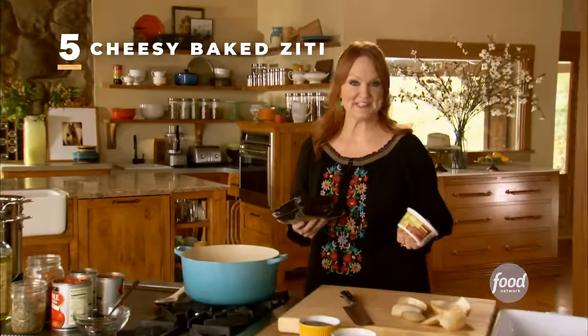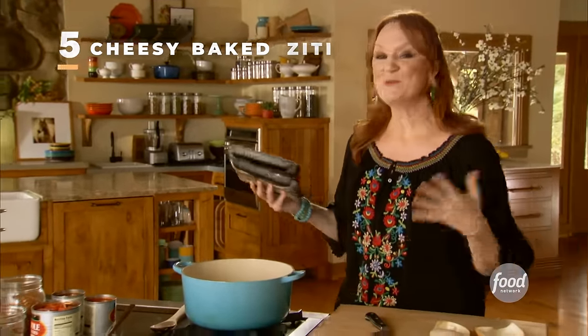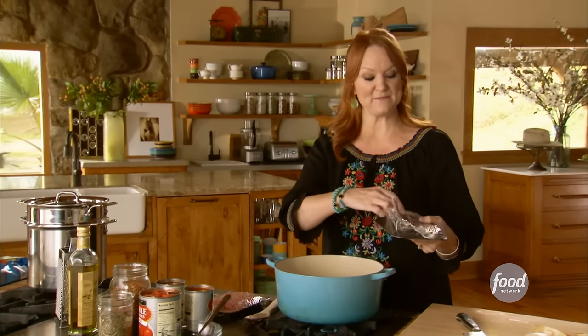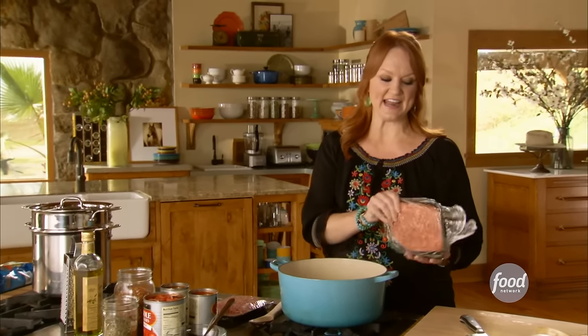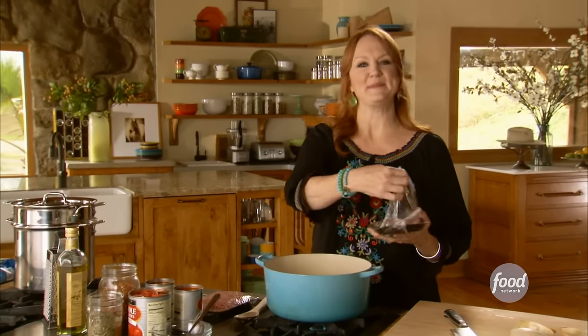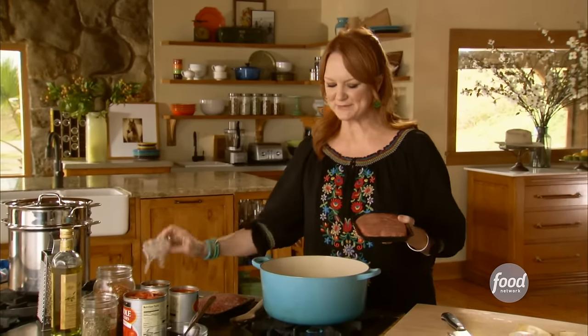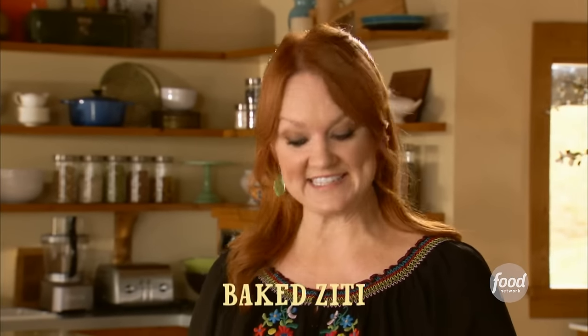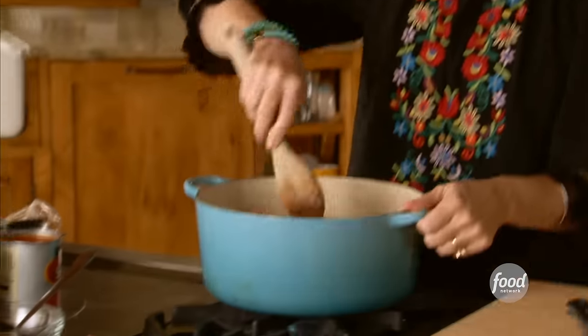I'm cooking two dinners tonight — one here at the lodge and one down at my house. Lad and I wanted to have his brother Tim, his wife Missy, and the kids over for dinner. The kids cooked up an alternate plan and decided they wanted to have dinner down at our house. So I'm going to whip up some baked ziti to take down to the kids, then move forward with dinner for Tim and Missy.